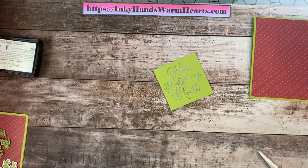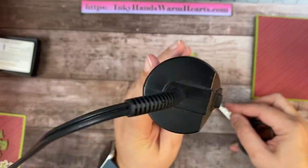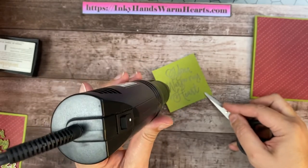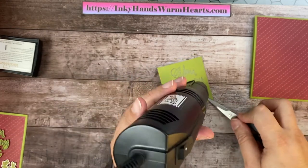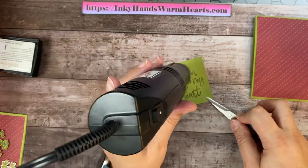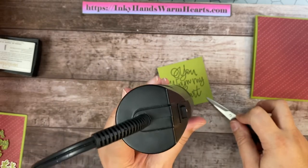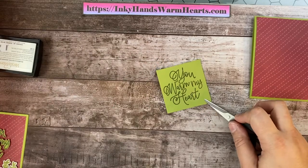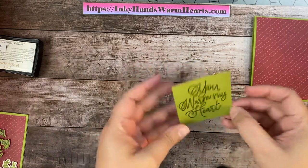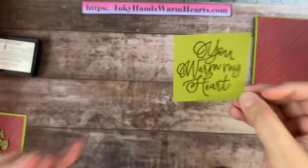Let's go ahead and heat that up. I'm going to use my heat tool and turn that on. It is a little bit loud, but hopefully you can still hear me. I'm going to use my scissors here and hold on to it so it doesn't blow away, and I'm going to go directly over the top. As it starts melting the powder, you're going to see that color pop out. What is actually left behind is a raised piece that's shiny. Once that powder gets melted, it leaves a really pretty shiny surface. Hopefully you can see that it is nice and shiny.